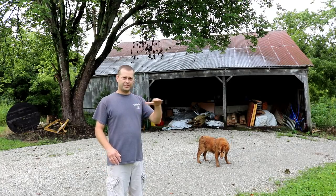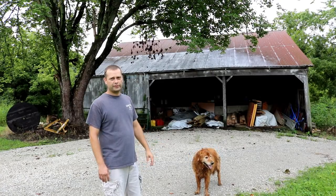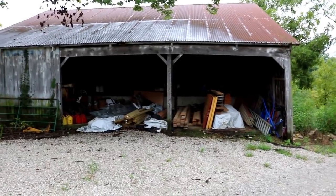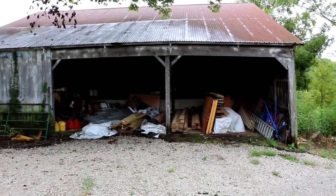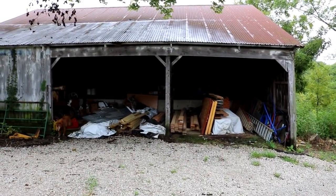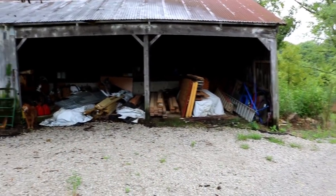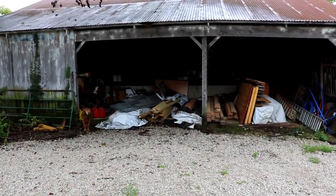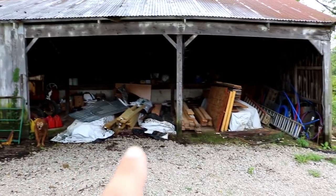They call it a bank barn because it's built into the side of the hill, so it has a lower level. When we bought this barn there was actually some old lumber already stacked up in it, and ever since then this has just been the catch-all. This is where a bunch of the material from projects and from building our house has ended up — all this material stacked up in here.